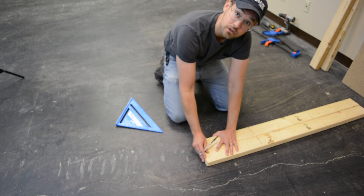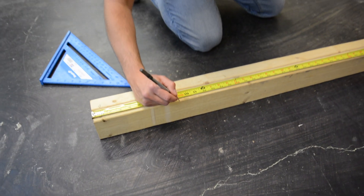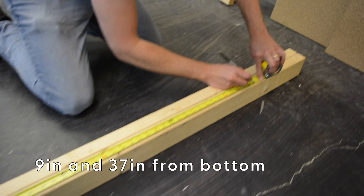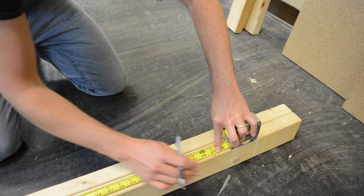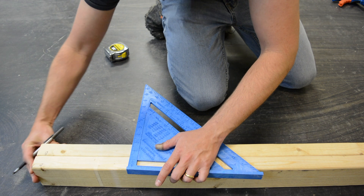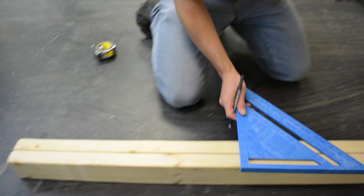We're always going to be measuring from those same marked ends throughout this process. From that marked end, we're going to measure up nine inches and 37 inches on that two-inch edge. Once we've marked nine inches and 37 inches, we're going to use the speed square, hold it against the face of the board and across the edge, and draw a straight line at nine inches and 37. If you want to do two at a time like Patrick is doing, you can lay them down and mark across — just make sure the ends are perfectly flush when you do that.